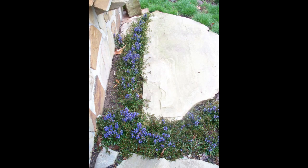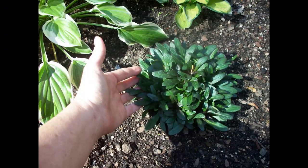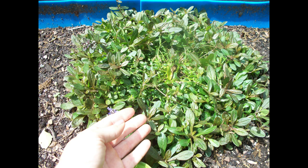I wanted to replace some grassy areas with ground cover. I bought one healthy 4-inch pot of chocolate chip ajuga at my local garden center. Ajuga grows quickly and I wasn't in a hurry. To maximize the number of divisions I'd get, I planted the small ajuga and let it grow until it reached its mature size, which took about six months.